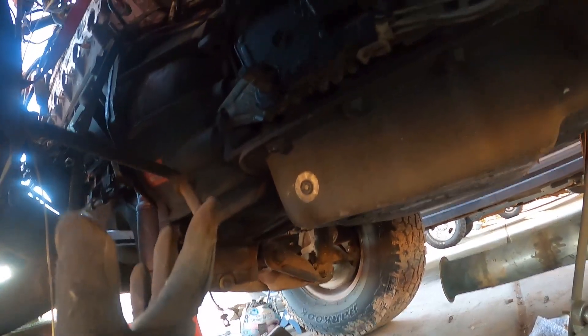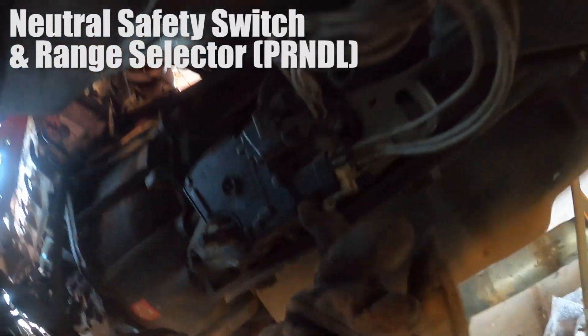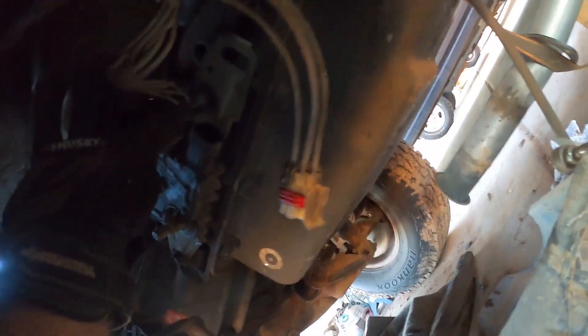I'm underneath the truck looking at the driver's side of the transmission. This is a 4L60E and there are two sensors right here — these just unclip just like everything else. Then there's a harness bracket on top of the transmission, another 10mm, which we'll unbolt and then go over to the other side of the transmission where there's a TSS sensor and the main transmission harness.